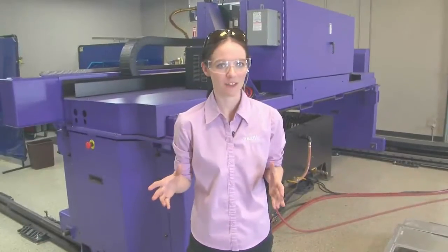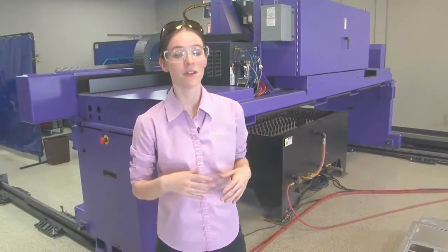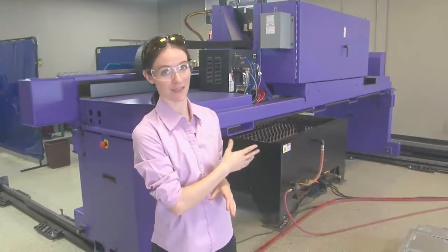Automated cutting is a fairly well understood process. Most large shops use an automated cutting table, and home hobby tables are also growing increasingly common. However, robotics is another story. Let's take a look at the similarities and differences when talking about automated robotics compared to automated cutting.